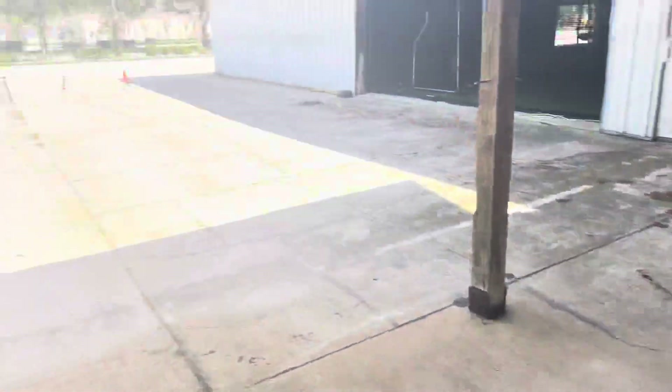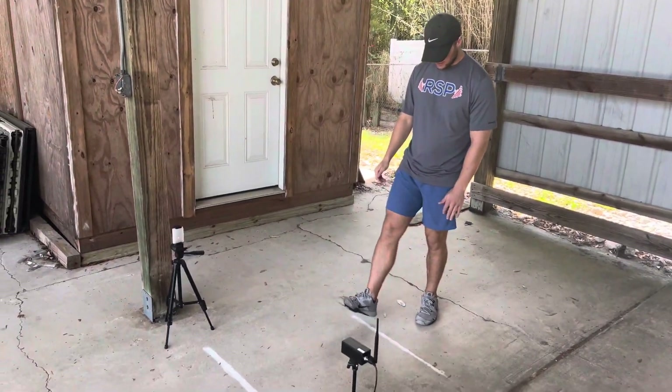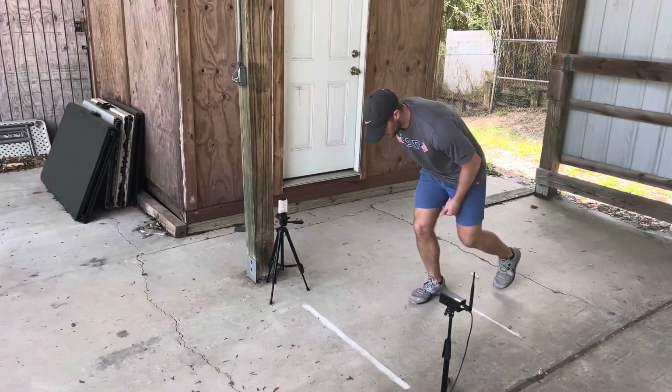For a 20-yard sprint, make sure that the lasers are set up and that they're 20 yards apart. We have our starting line for the lasers, then we have our line that we are going to start on — we'll put our front heel on that — and that gets us set.